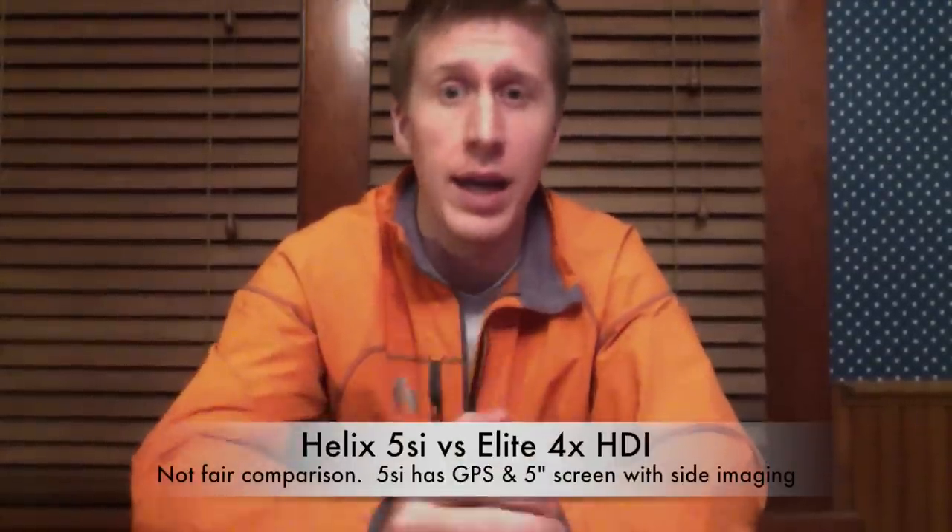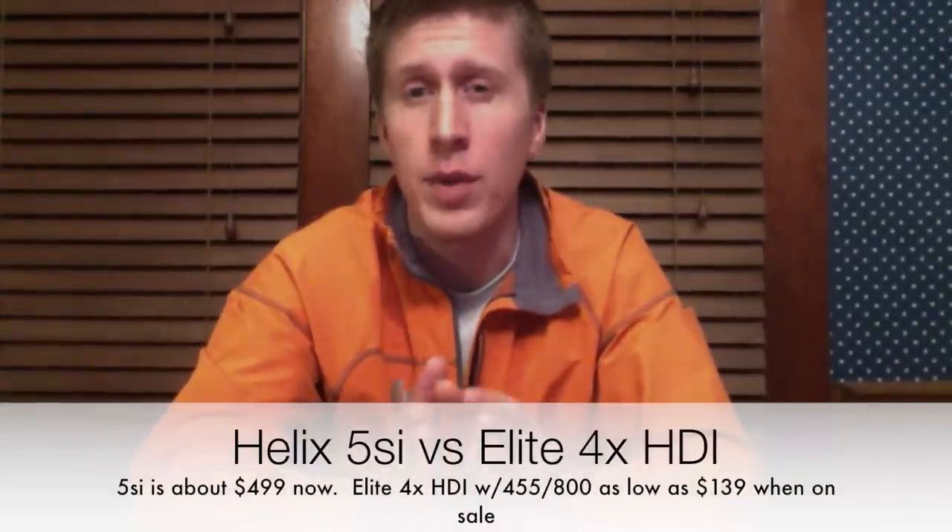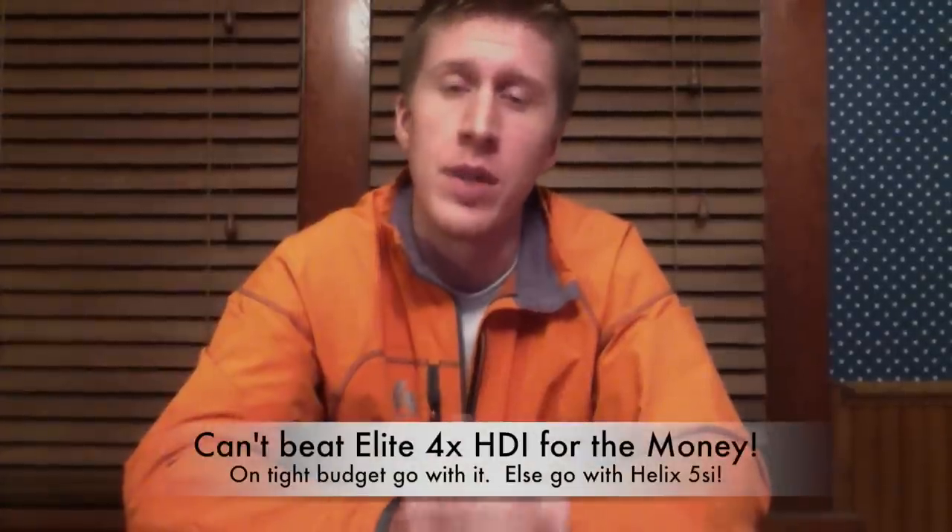The Humminbird Helix 5SI is kind of their entry-level fish finder that gets you side imaging at a more affordable price — something you would normally expect in thousands-of-dollar fish finders. That's probably what I'm going to end up switching to. The Humminbird Helix 5SI runs about $499, and there's a KVD special edition model that also goes for $499, which comes with some preloaded hot fishing spots for the southern states.